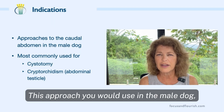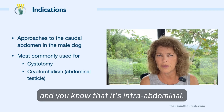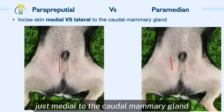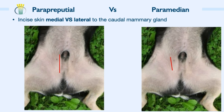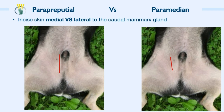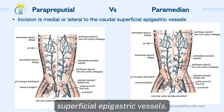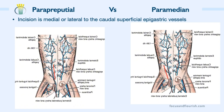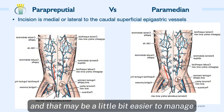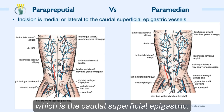You would use this approach in the male dog if you wanted to do a cystotomy or perhaps a retained testicle that you know is intra-abdominal. For the paraprepucial approach, the skin incision is made just medial to the caudal mammary gland and parallel to the prepuce. For the paramedian approach, that incision is made just lateral to the caudal mammary gland. That paraprepucial skin incision will place you medial to the caudal superficial epigastric vessels, while on the paramedian side you'll be just lateral to those vessels.